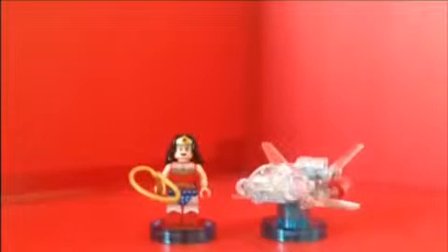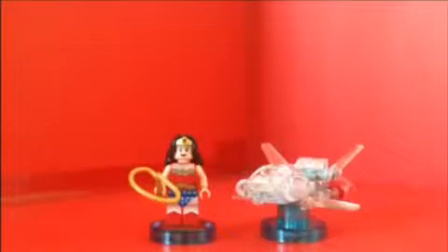You can see those two studs on it right here, that's for the Lego minifigures. Overall I really like this invisible jet, it looks really good. I really do like this fun pack — it looks really good. I like the minifigure of Wonder Woman, she looks fantastic, and the invisible jet looks really cool — clear and very great.